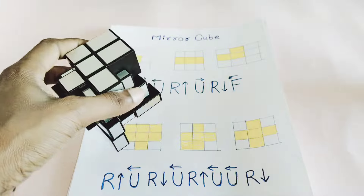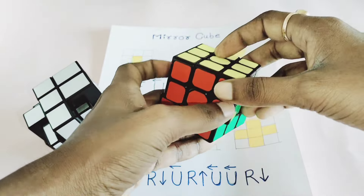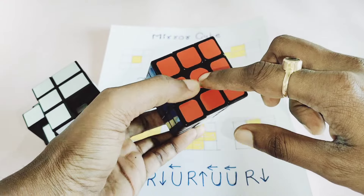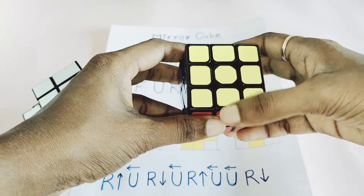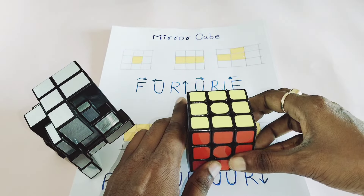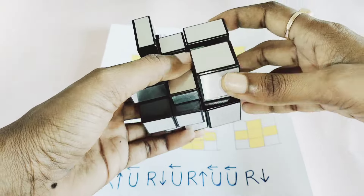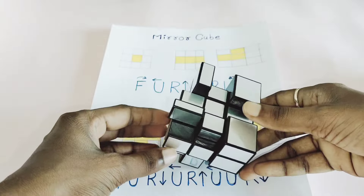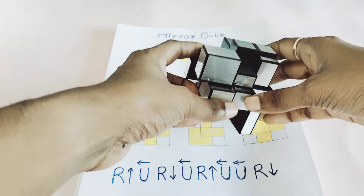You have to follow a similar algorithm, like solving the plus sign — the center pieces and the edges should be in the plus sign formation. If you know how to solve that, you can easily solve the mirror cube. So now I'm going to start solving this cube.